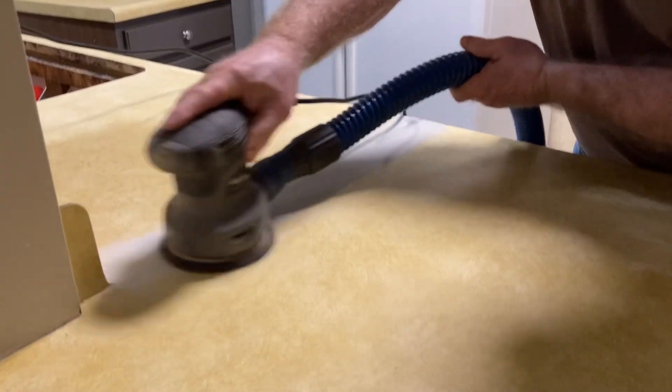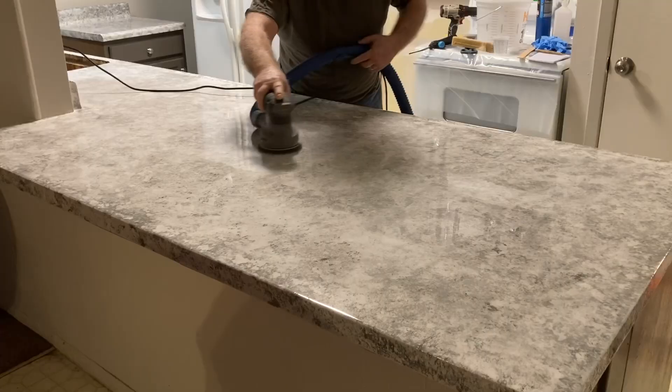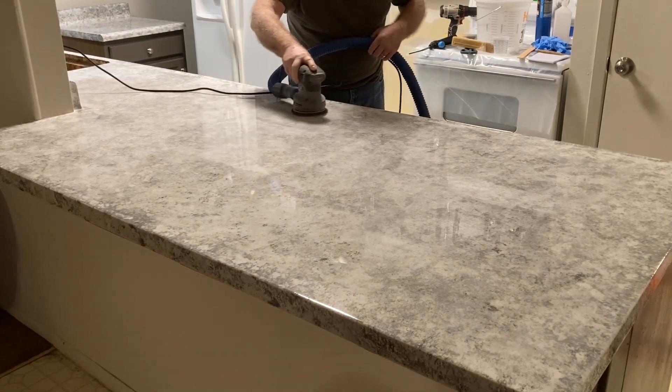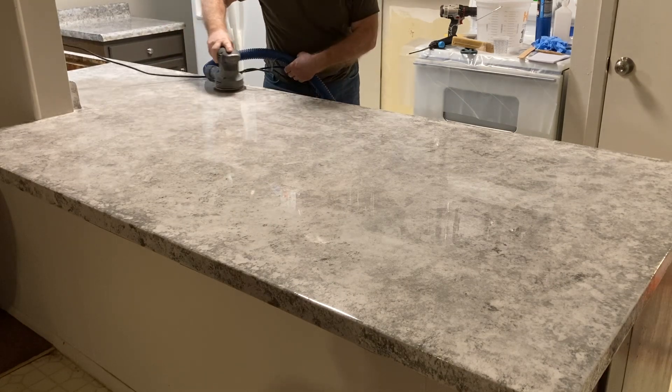I also used it on the kitchen project here, sanding Bondo, which creates extremely small particles of dust, as well as sanding off the epoxy ready for the top coat. Now, this is just the tip of the iceberg of the different projects that I've used with the Dust Stopper Pro.